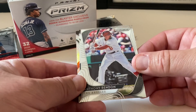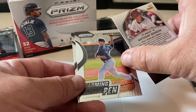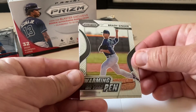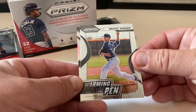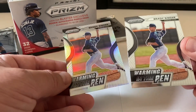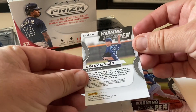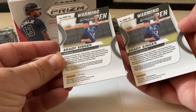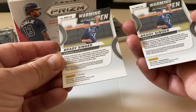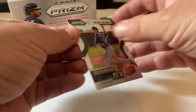There's Anthony Rendon, card number one, with a refractor coming up right behind it. Next we've got Brady Singer of the Kansas City Royals — warming in the pen — and a warming the pen refractor right behind it. Let's see if these look different on the back. I'm not sure what to look for distinguishing tier one from tier two, maybe there's a code on the back. Nice refractor there with Brady Singer.